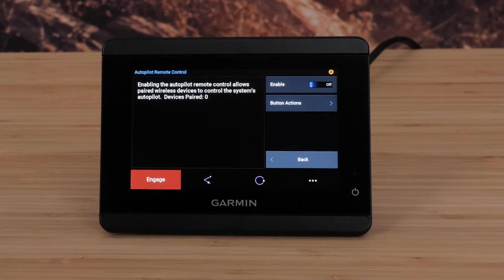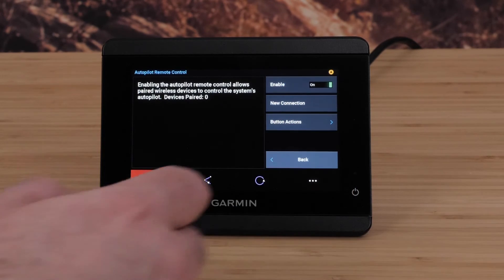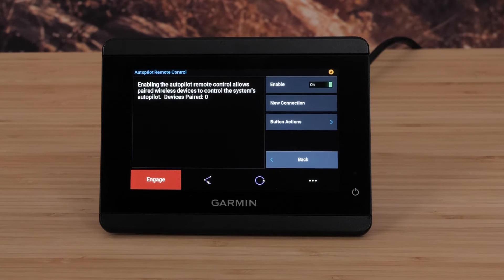Select Enable on the Autopilot remote screen if necessary. Then select New Connection.